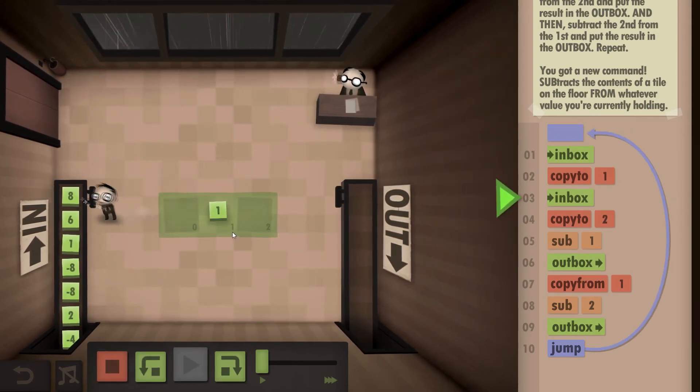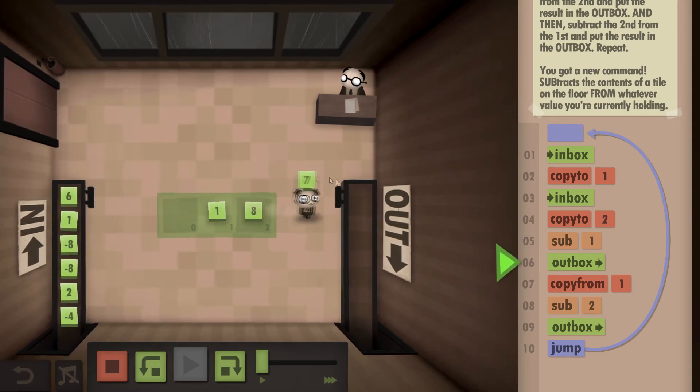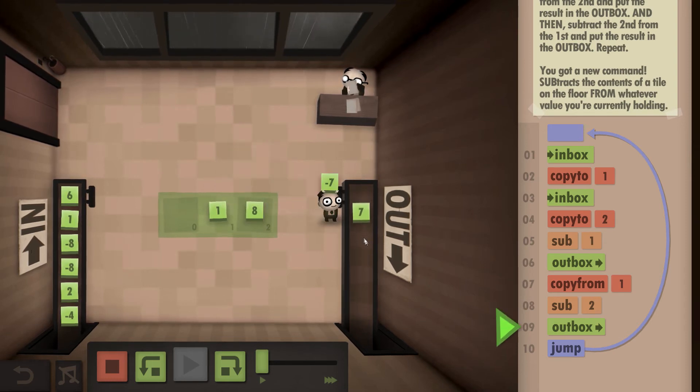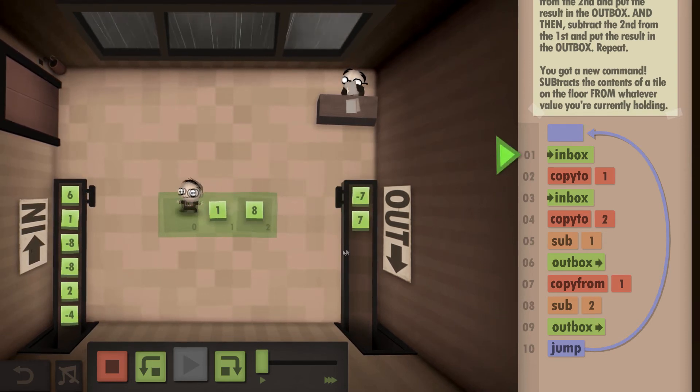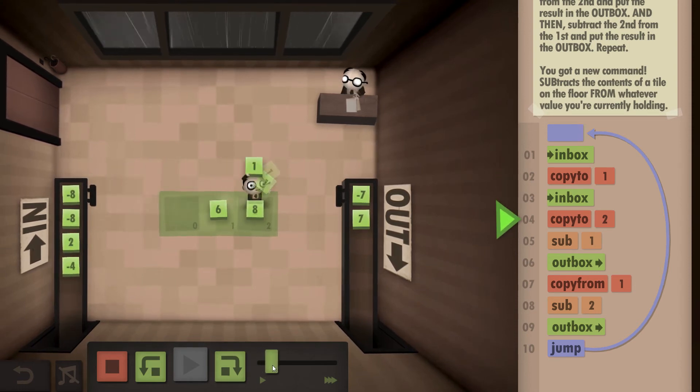1 into the first box. Grab an 8, into the second box. 8 minus 1 — there's our 7. And then 1 minus 8 — there's our negative 7. And that's all that's required. So we're just going to keep doing this for all the pairs. I'll speed it up so you can see.